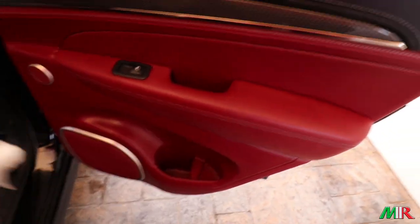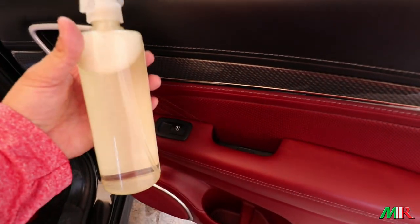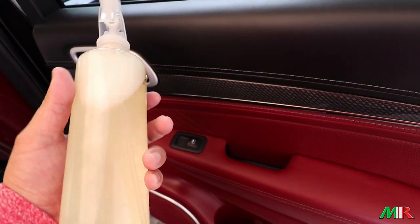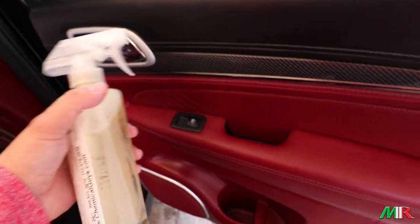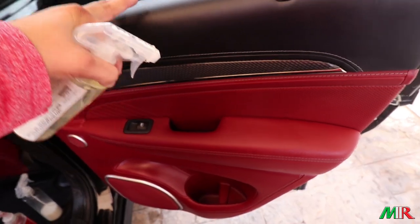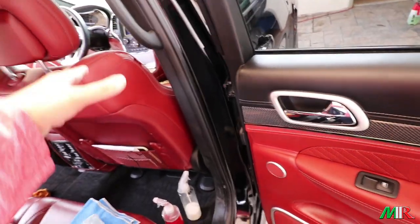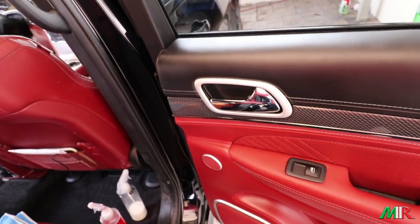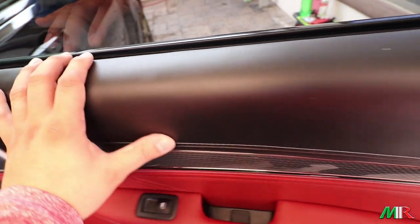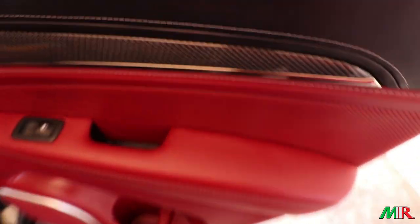This door I already cleaned and conditioned. The way I cleaned it is with a special blend called Woolite — I mix it into a gallon and get a lot of use out of it. Woolite actually conditions the leather, though I still add something else because the Trackhawk was sitting in the dealership for about a year. Look at how silky and smooth this door looks — it's nice and clean.